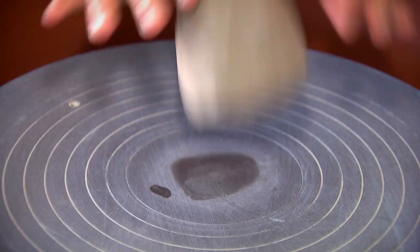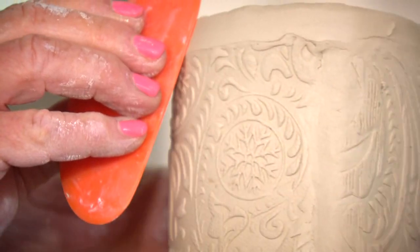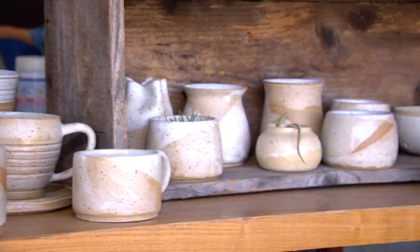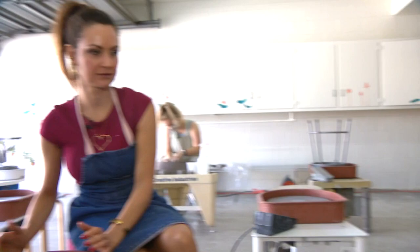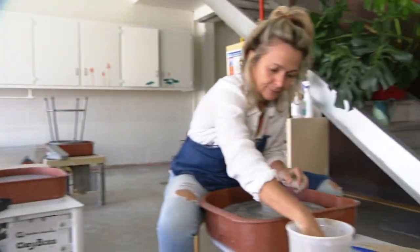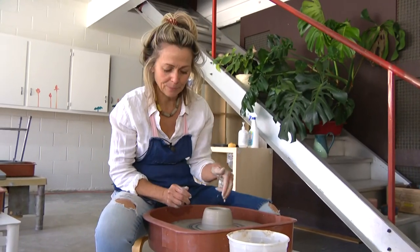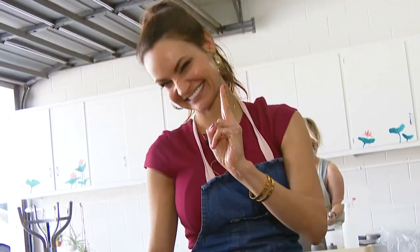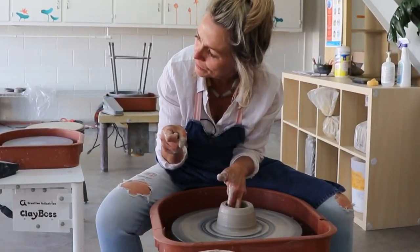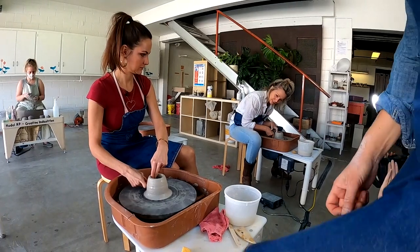I'm here to take a pottery class. So your hands are nice and wet. Put your left hand, go like this — finger guns. Do people still do that? And then go like this with your right hand. And then right where that knuckle bends, you're going to match that position on the outside.